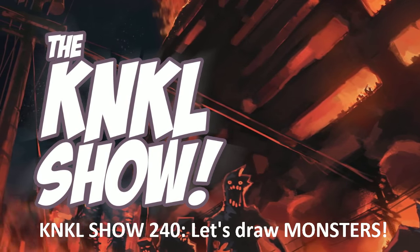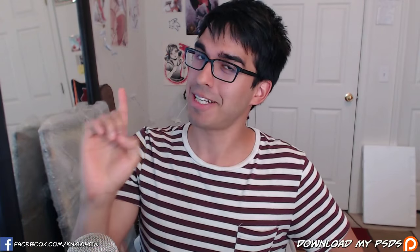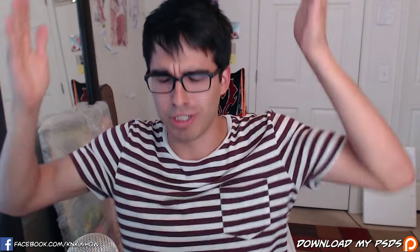Ladies and gentlemen, today is June 23rd, 2015, and this is The K&K Show, episode 240, where we learn to be better artists. I am your host, Kenan Lafferty, and today is Tutorial Tuesday.